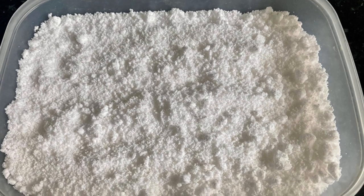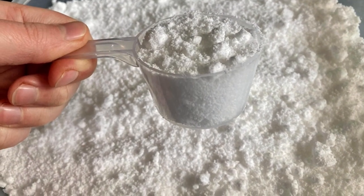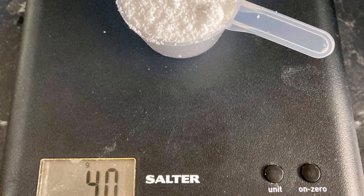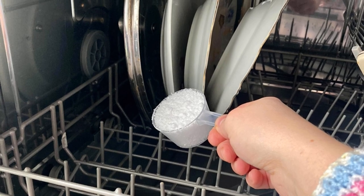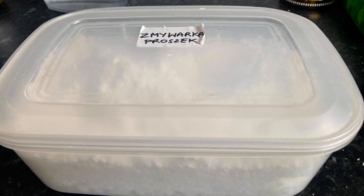Once your dishwasher powder is ready, you can use it straight away. I suggest putting it in a lidded container. I use a scoop and that scoop holds 40 grams of powder, and that's sufficient for my dishwasher.